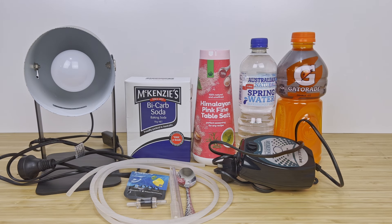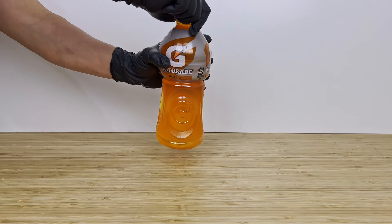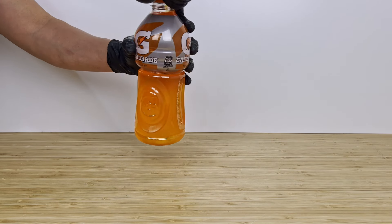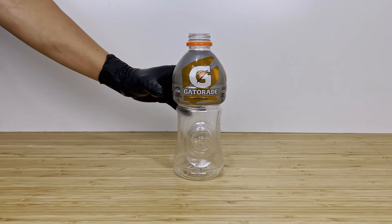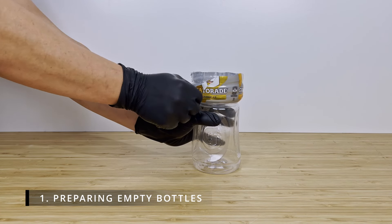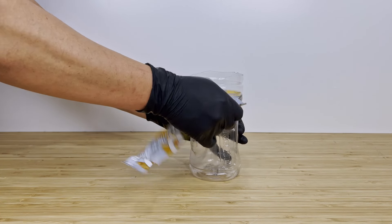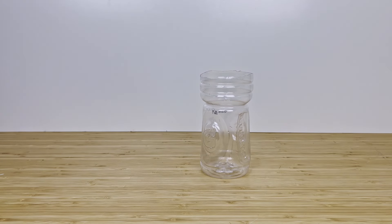Before we get started, be sure to enjoy your beverage and replenish those electrolytes, because we only need to use the empty plastic bottles. This Gatorade bottle will make a standing base for our water bottle hatchery, so using a knife we've cut and removed the top half of the bottle and cleared out the wrapping. The second water bottle will make the actual brine shrimp hatchery.